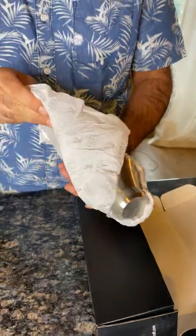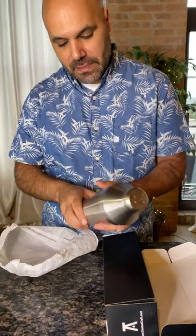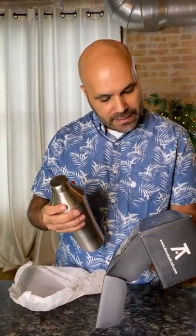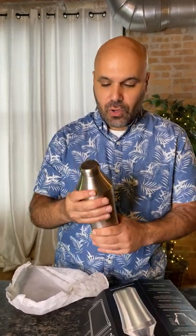Let's go ahead and take a look at this. It feels really nice, and it's a nice size too. It's made of very good, very strong stainless steel — in fact, it is pro-grade 18-8 stainless steel.